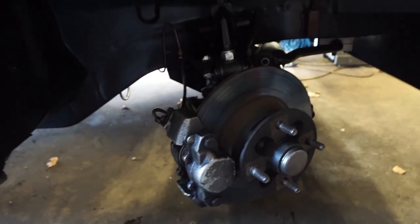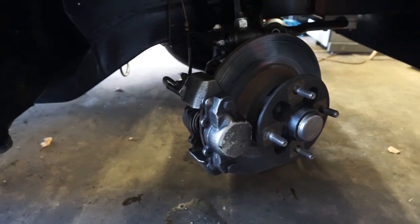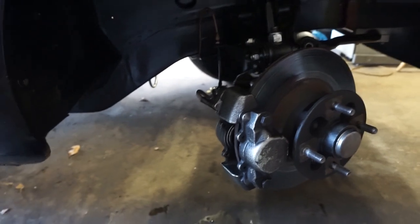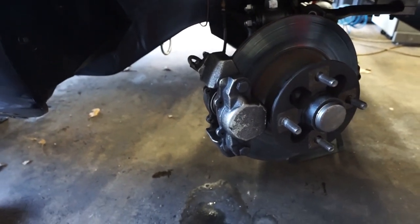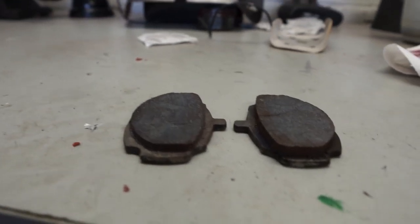I should say before we start, these calipers are quite cheap to buy refurbished already, so if you're at all unsure I would say the easiest route is just to buy one ready done, because obviously it's quite a critical part to the car and you don't want to have any issues arising from it.